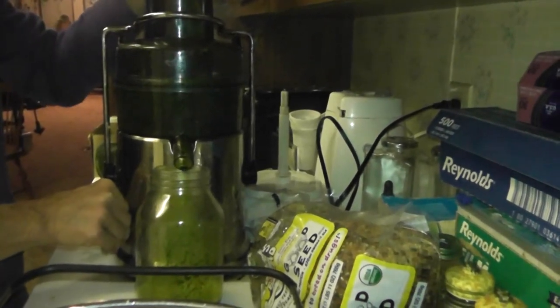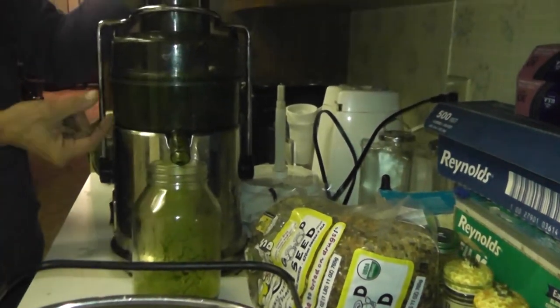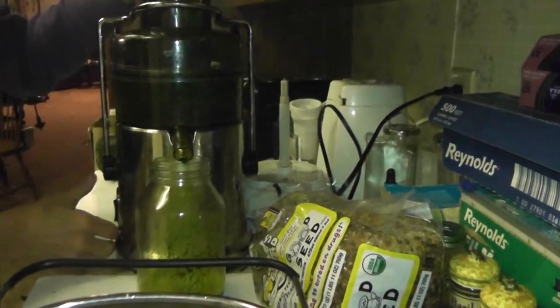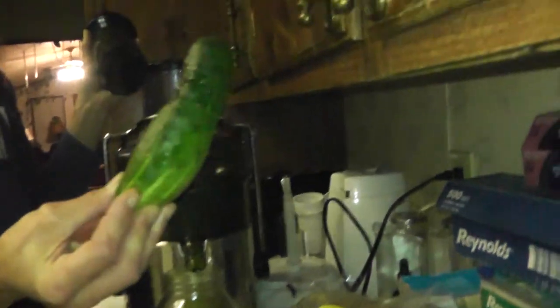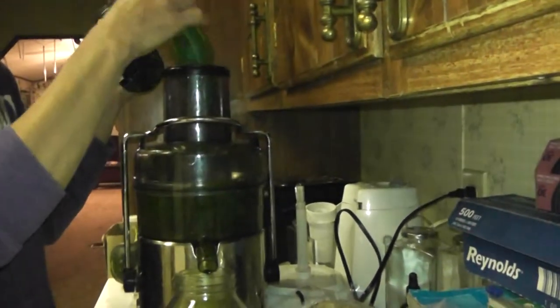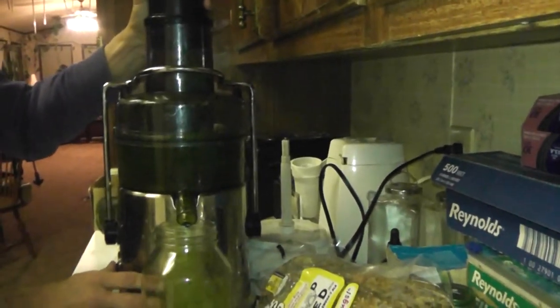Now we're going to add a cucumber just for flavor, and also to get the rest of the juice out of the bottom because there's a little ridge where some juice gets stuck and we want to get every single bit of it out. We're going to run this organically grown cucumber that I grew from a seed over the summer — it happened to be the only one I got off the plant because I moved them from Oregon to Washington and they went into shock. But anyway, here we go.